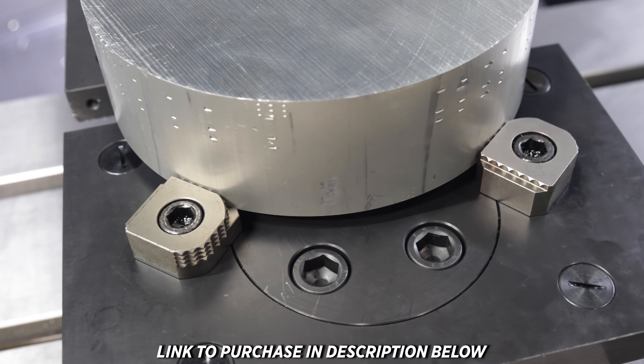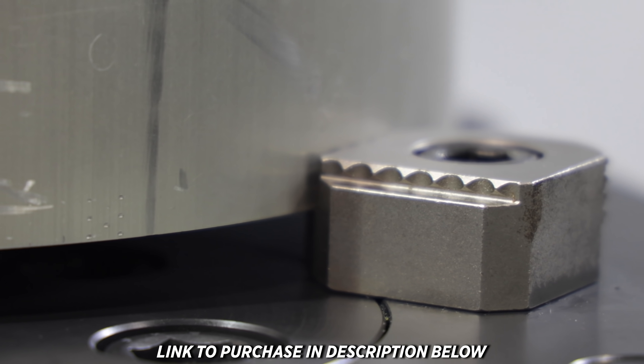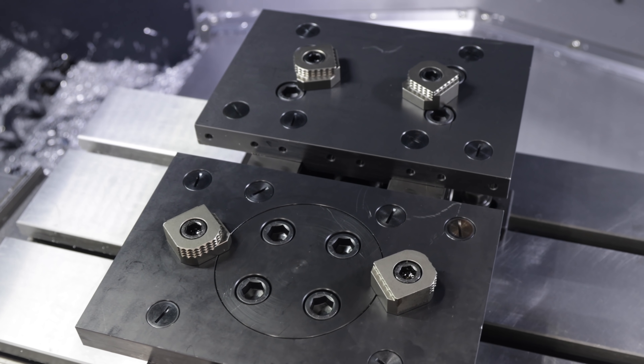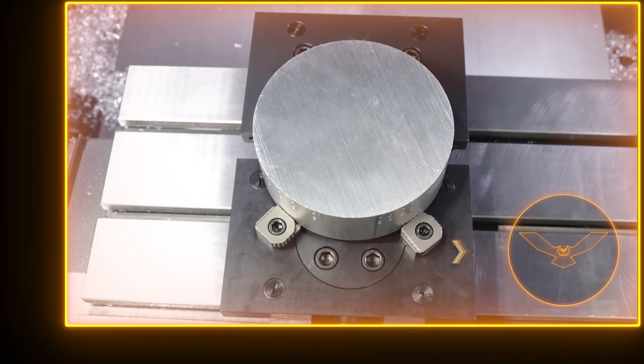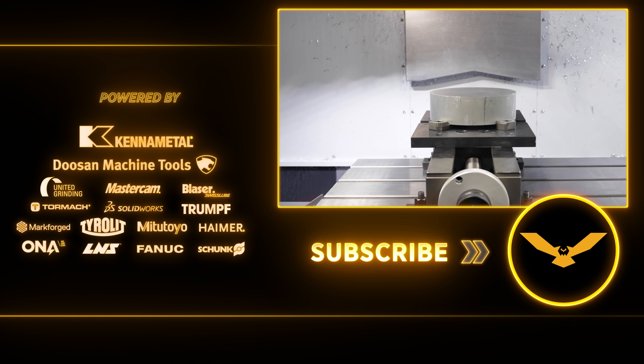Now we've got our jaws torqued, the vise tightened, and our part is held securely into place — we're ready for the first stop. Thanks for watching! If you like this adapter system, you can find it and the vises in our online store. Don't forget to check out our academy, like and subscribe, and we'll see you next time.